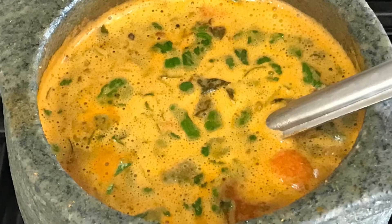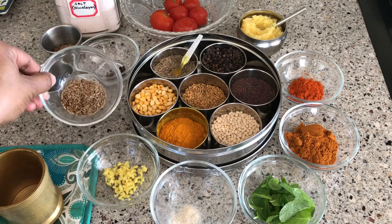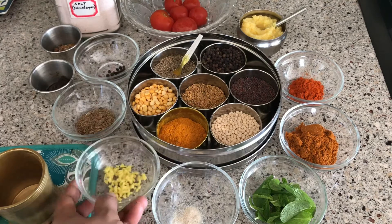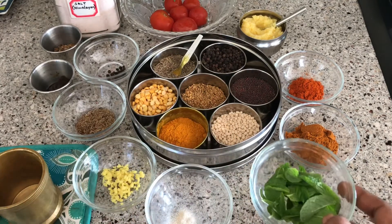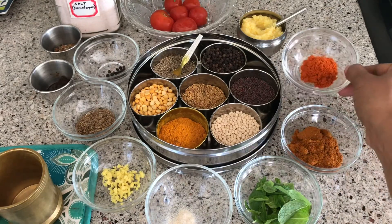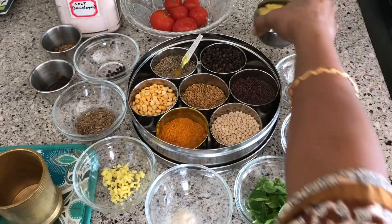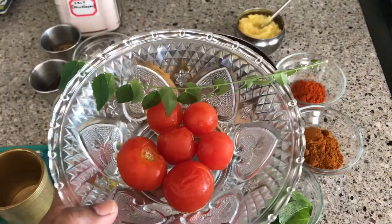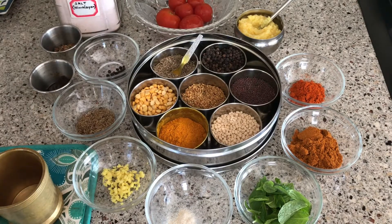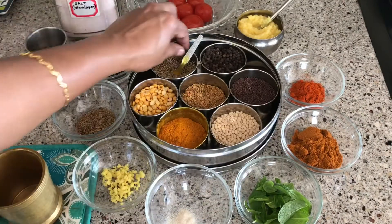I have taken some black pepper, roasted cumin seeds, some finely cut ginger, asafoetida or hing, mint leaves, rasam powder, red chili powder, clarified butter or ghee, some homegrown tomatoes, and curry leaves.